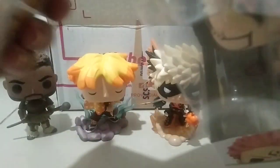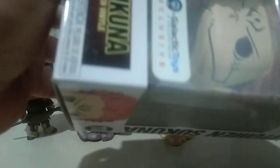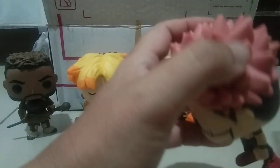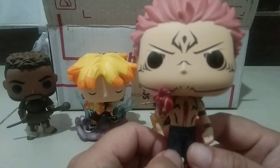Let's open this up. The backstory of this one — he's an evil guy, but it's kind of similar to Naruto and the Fox Demon. But this one is not a fox, it's like a demon.